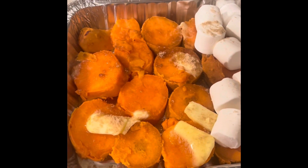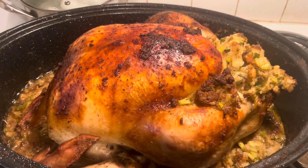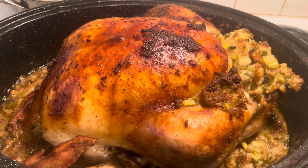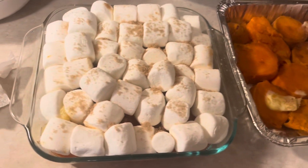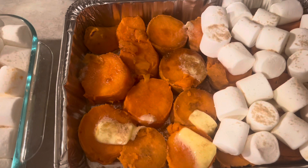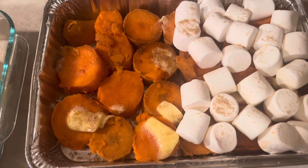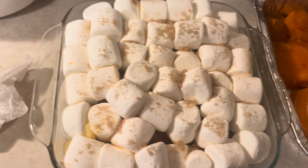This is my sister's request — half with marshmallow and half with no marshmallow. It's done cooking now; I'm going to cook the ham. After the ham, I will cook this yam dessert with marshmallow — my sister's request: half marshmallow and half plain.